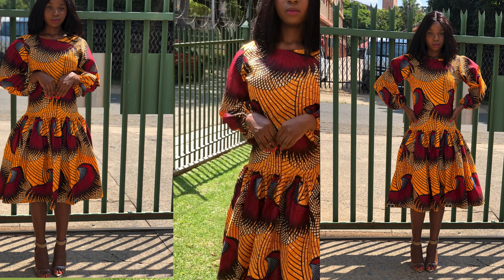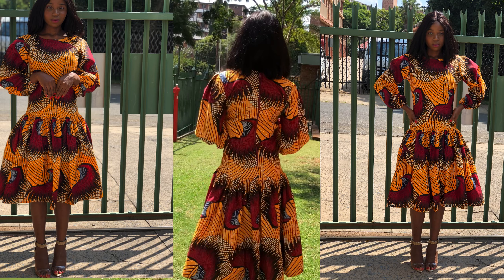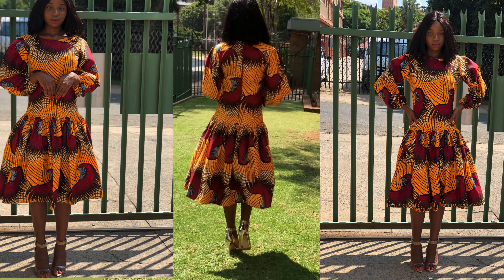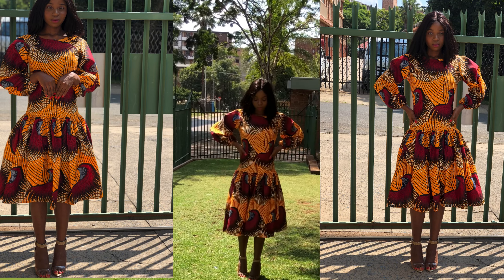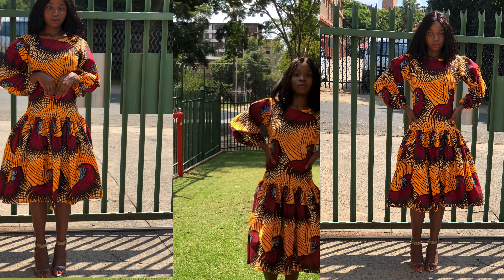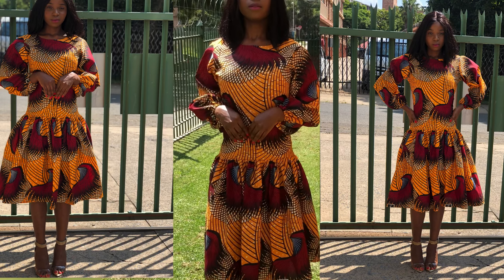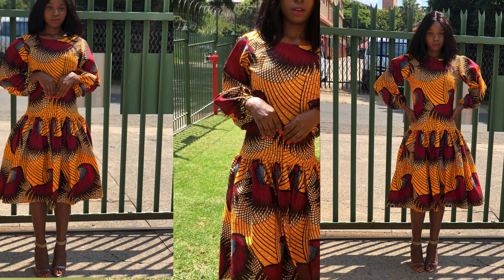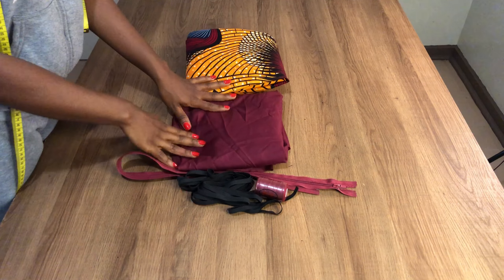Hi guys, welcome back to my channel. If it's your first time here, you're welcome — don't forget to subscribe. To all my returning subscribers, thank you so much for your constant support. In today's video, I'll be sharing with you how to cut and sew this dress from beginning to the end. Please make sure you watch the video to the end, and don't forget to subscribe, like, comment, and share. These are the materials I'll be working with.